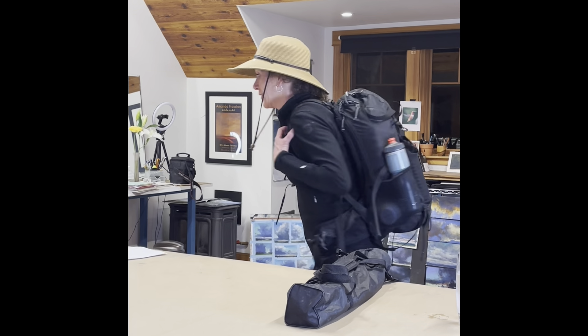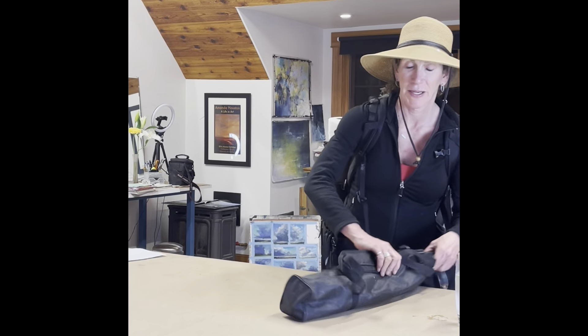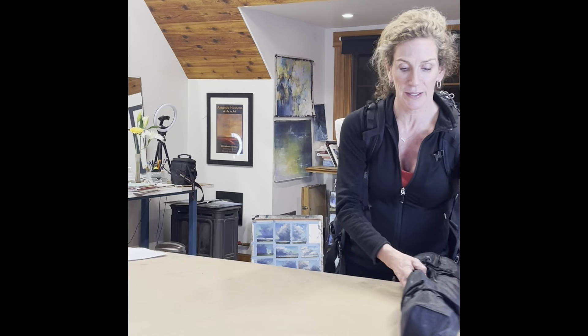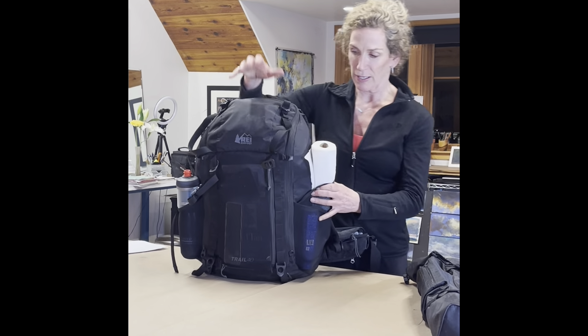Two, one. Hey guys, are you ready for Oaxaca? Because I am. Here is my setup — my backpack with all my art supplies in it, my umbrella, my hat that I will wear on a plane. I'm going to actually unload this for you so you can see how I'm packing, and you can then adjust what you're packing.